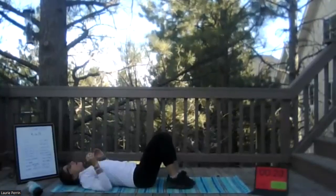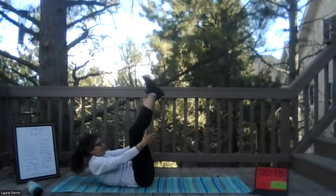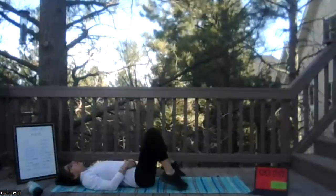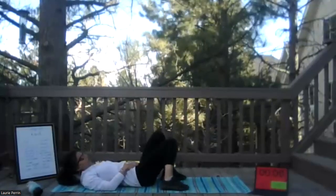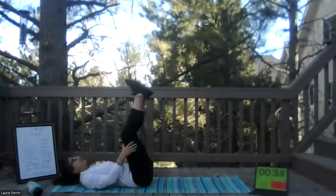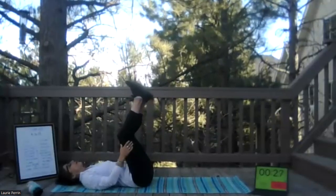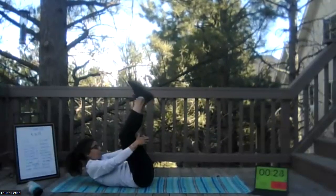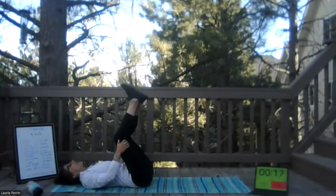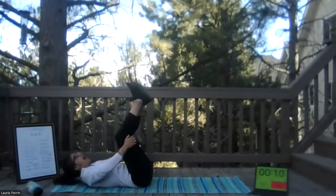All right, last ab workout. Legs up — this is the reach around. You're going to engage, touch your fingers behind your knees, and come down, exhaling when you touch your fingers. Really focusing on those lower ab muscles. We've done all core muscles — upper, oblique, and now lower. Don't forget to breathe — I'm not saying it for nothing, it makes a difference. Almost there — 10 seconds left and abs will be done.